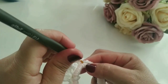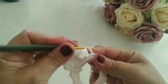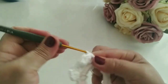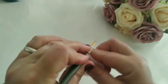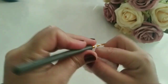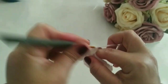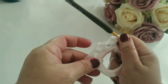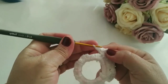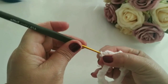Eu vou contar de novo: um, dois, três, quatro, cinco e seis, e vou manter o outro leque. Três pontos, duas correntes, volto no mesmo pontinho, vou manter mais três pontos altos junto. Prontinho. Viramos e vem aqui nesse próximo ponto; eu vou subir aqui um ponto baixíssimo — puxar aqui a linha e fazer um ponto baixíssimo.